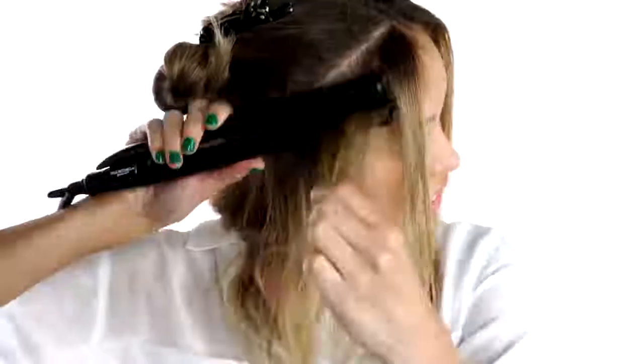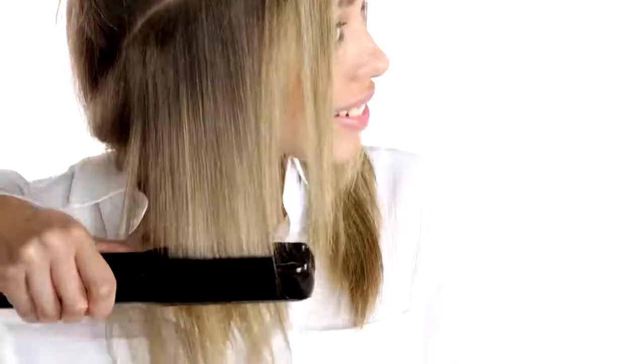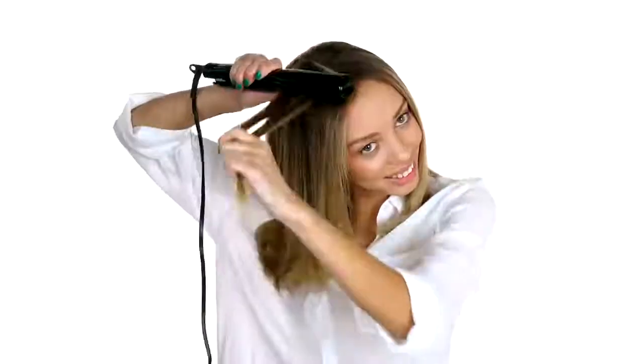Make sure the rest of the hair is out of the way for an easier smoothing experience. Focus on the hairline and thoroughly iron from base to ends.